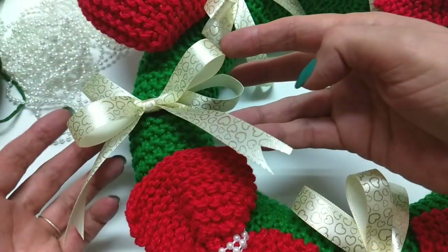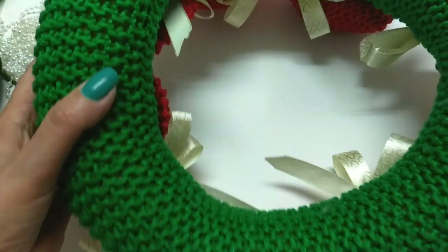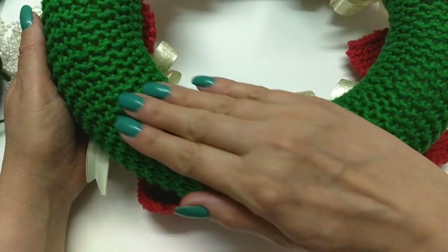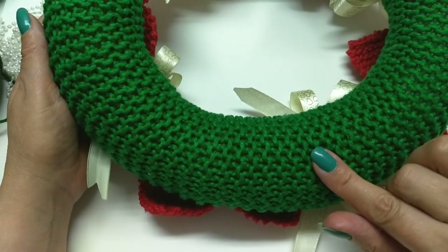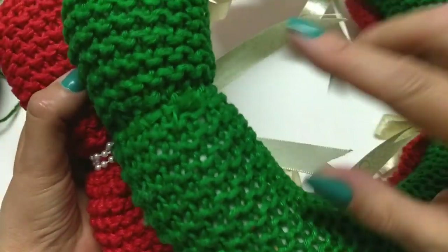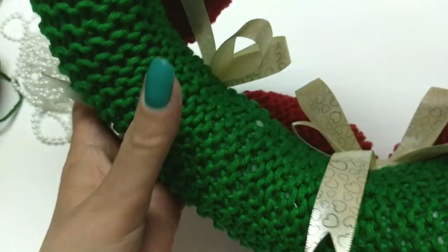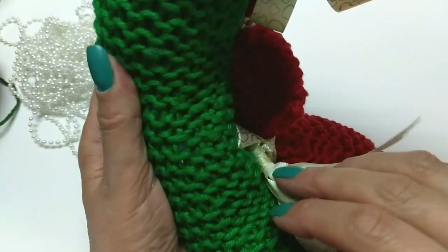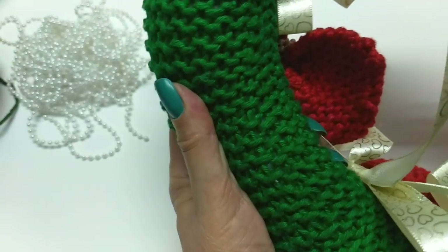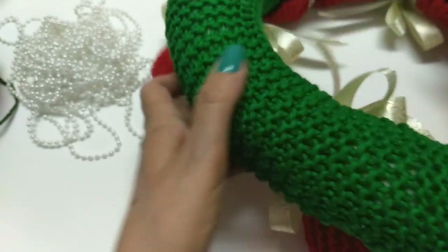Qualquer tipo de lacinho, só pra dar um toque e um enfeite. Aqui, nós vamos fazer — olha, é desse jeito aqui. É aqui um cordão de tricô, somente tricô. Olha, aqui foi onde eu costurei. Aqui também foi a costura aqui embaixo. Olha a costura aqui.